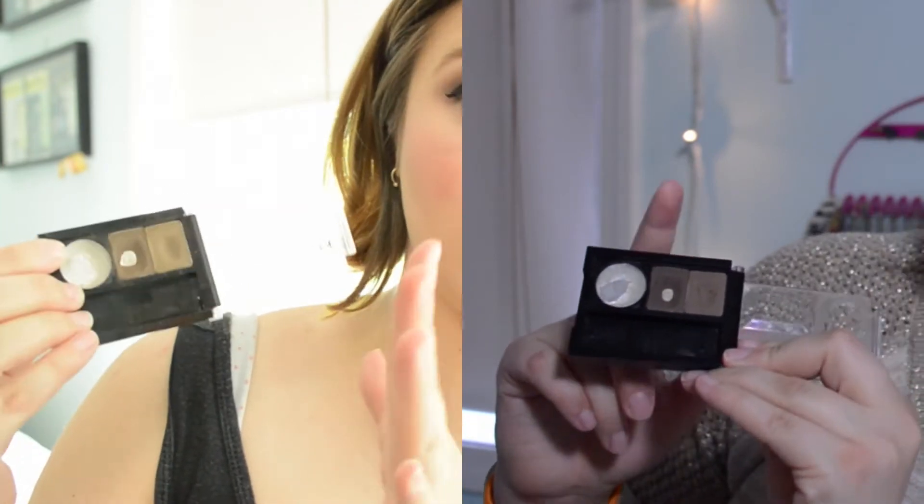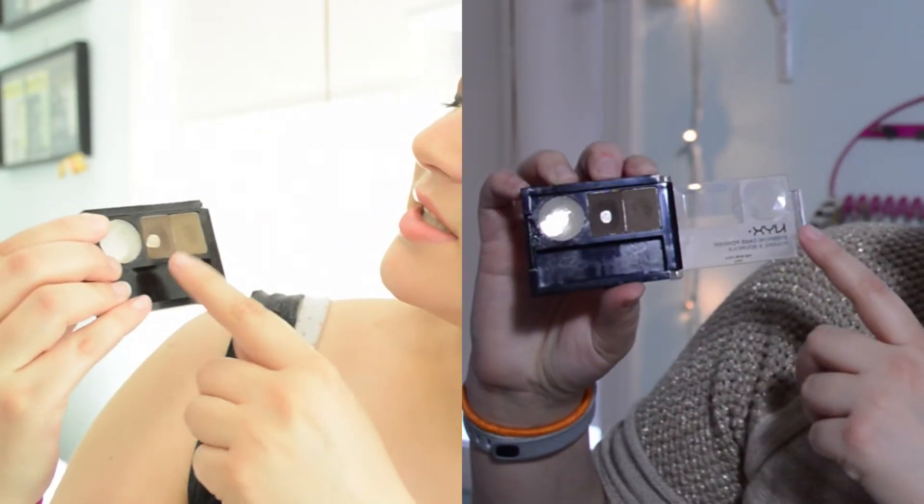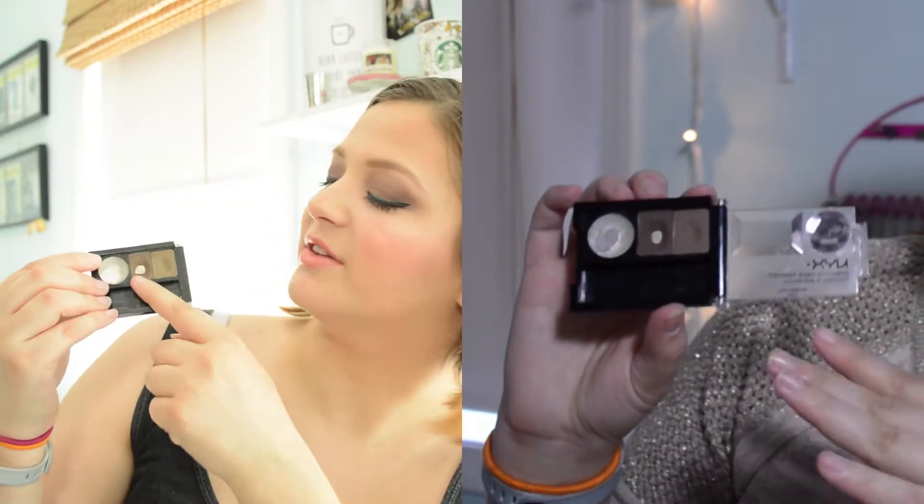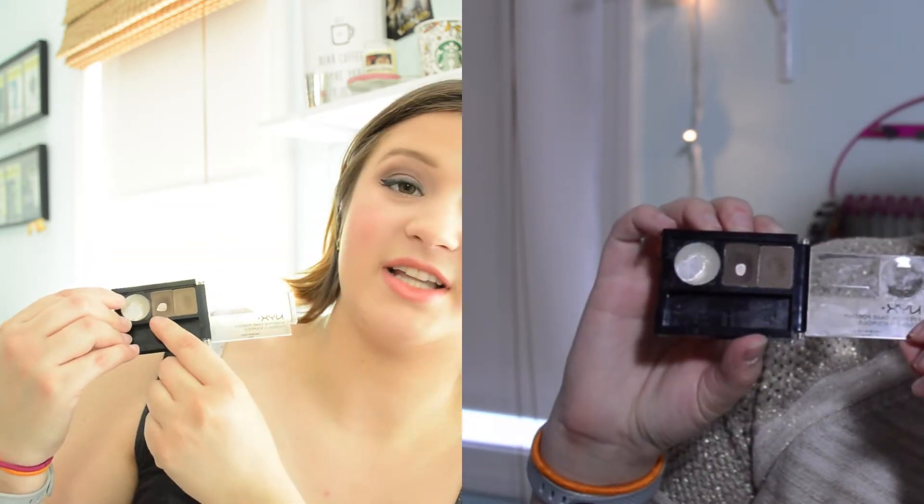Next up on my list, I wanted to focus on my NYX Brow Powder. This is technically two months' worth of work. The little circle was a lot more oval shaped and there wasn't as much of a dip on the side. For next month, I'm thinking the goal is going to be to completely get rid of this entire side. I'm hoping to also hit pan on the lighter side at some point soon. I really like the effect this gives, so I'm happy to keep using it.